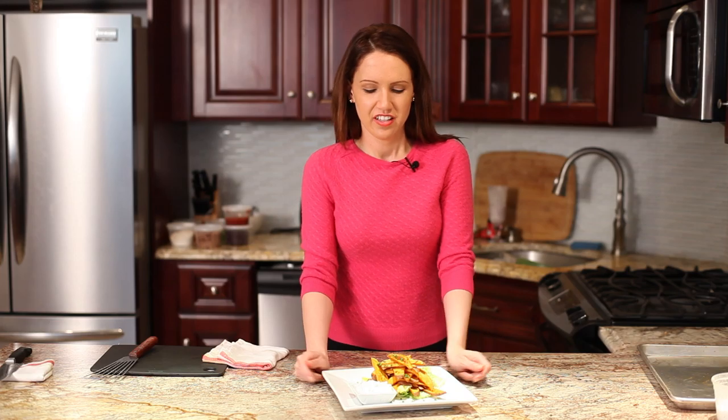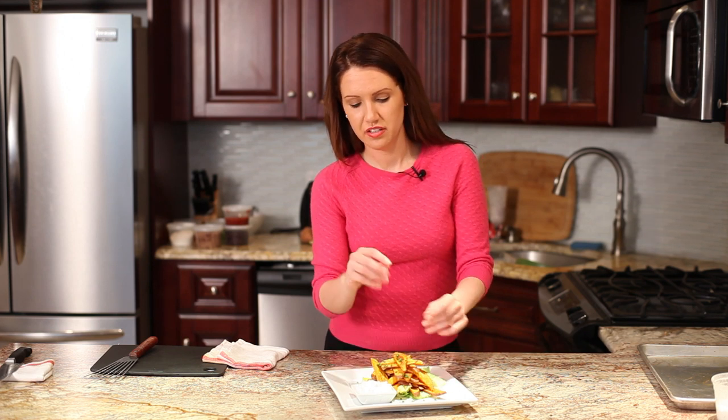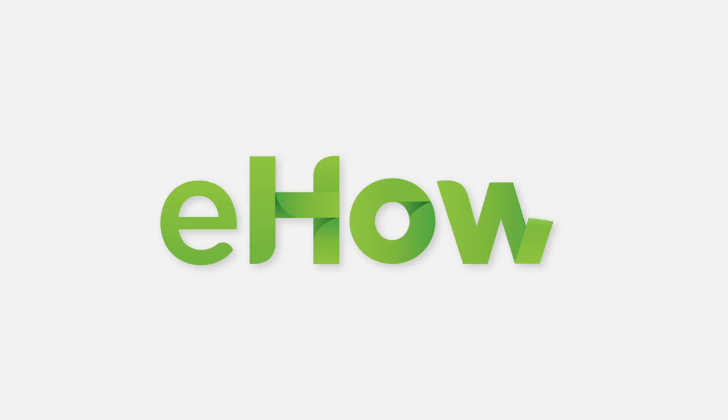So there you have it — these are crispy oven-baked sweet potato fries. I just placed them on some lettuce, garnished them with chives, and served them with the sour cream, lemon, and chive dip. Thank you for cooking with me. I'm Elizabeth. Have a great day.